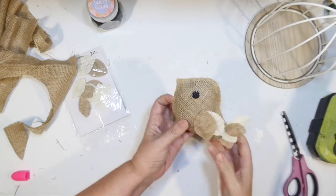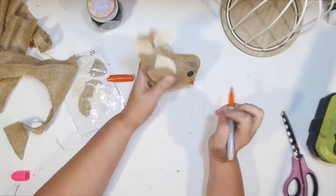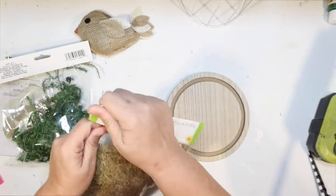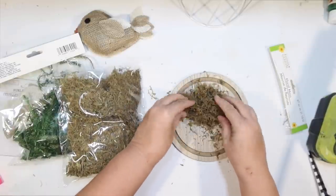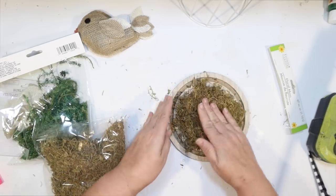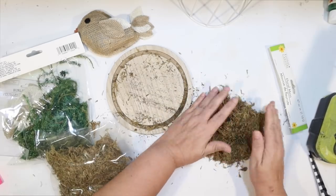I want to add a little bit more detail to the beak, so I'm just going to take an orange Sharpie — it works great on burlap — and just color that in on both sides to give a little orange beak. Now I kind of want to do a nest on the bottom of our bird cage. Dollar Tree has been getting some different floral moss — this one is brown and I thought this would be great, but it was really dry and kind of messy. I'll measure out enough to cover the base of the bird cage.